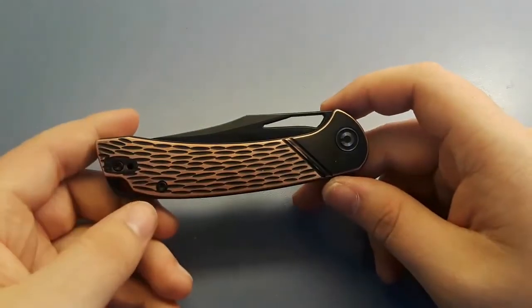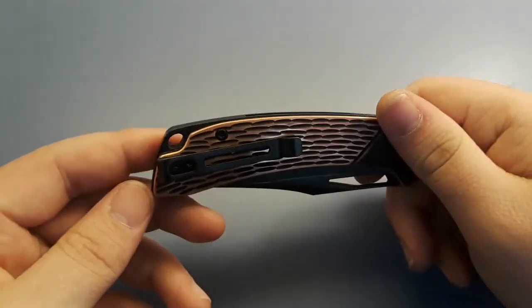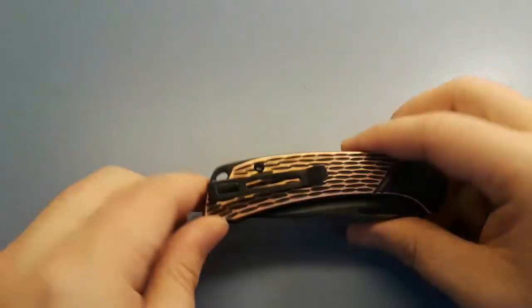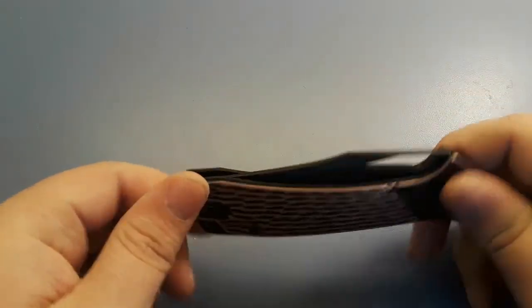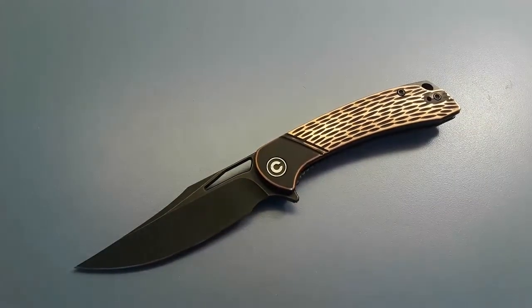What do I not like? I'm actually not a big fan of this lanyard hole in the G10 for some reason. I kind of wish they'd done their hidden lanyard style instead. I couldn't find a Civivi nearby with a hidden lanyard to compare, but I don't think they could have done that lanyard hole better. And that's it as far as complaints go — that's it.